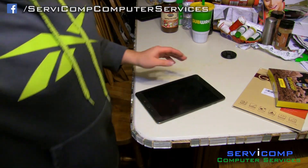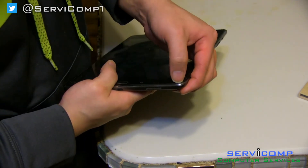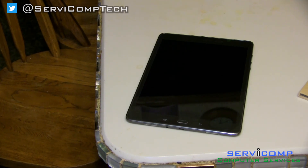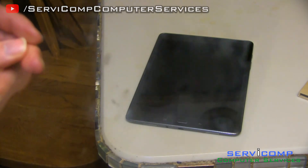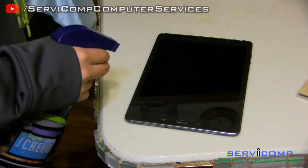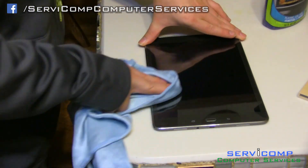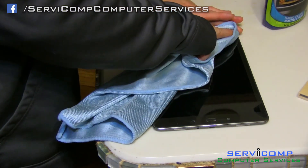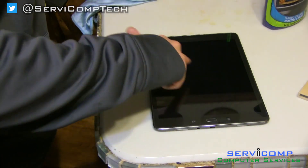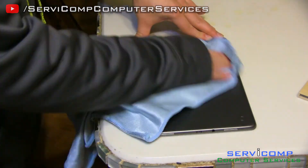I'm going to clean this off a bit and take off the old screen protector. You can zoom in here — it's pretty easy, you can just use your fingernail and pull it out. I'm going to get something to clean it. This is just the little screen protector I bought to replace it. Make sure you have your tablet off. The tablet works through ions of water, so a paper towel won't work, but if you damp it a bit that's how the touchscreen works — it's pretty interesting.